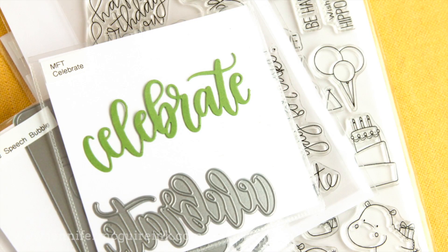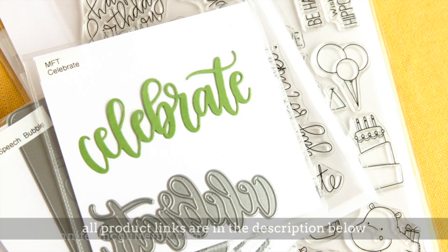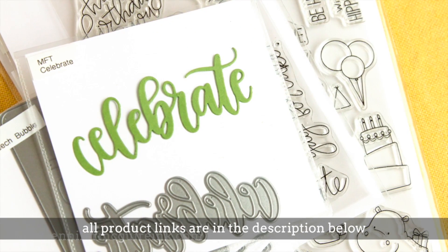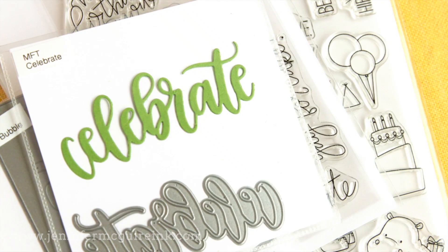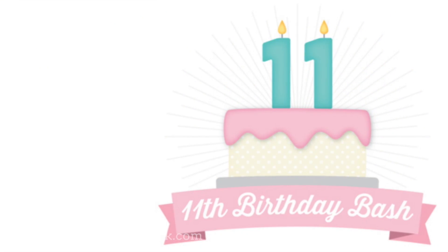It's their 11th birthday, so it's a special release that's larger and it has a lot of celebrate and birthday themed products that are really unique and definitely worth checking out. In the video I'll give you a closer look at each of these products and some ideas for using them in hopes that it helps you decide if any of them are worth investing in for you.